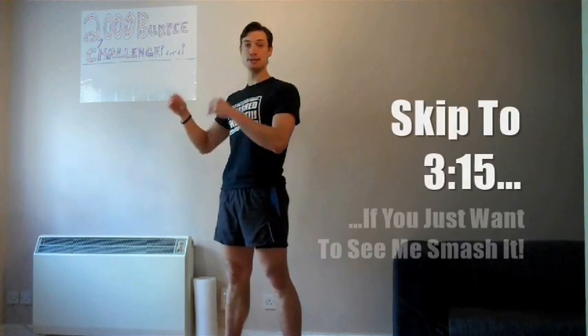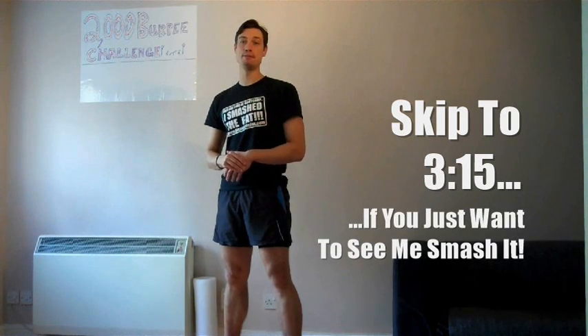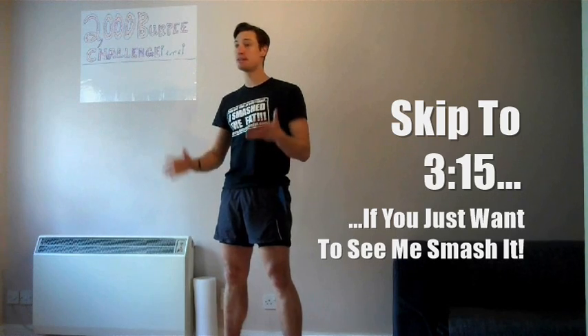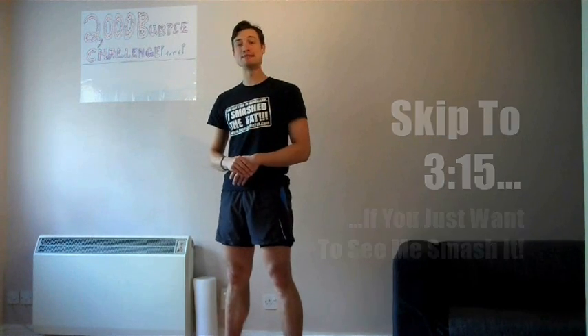For me personally, I'm going to be doing all my 2000 burpees in one go, so it's probably going to take me around about three hours. I've calculated it's currently quarter past one in the afternoon here in London.